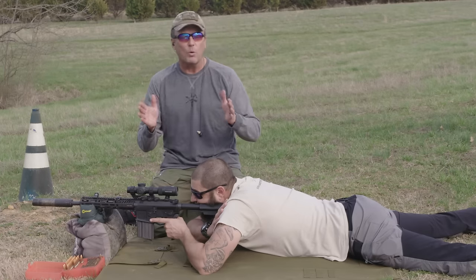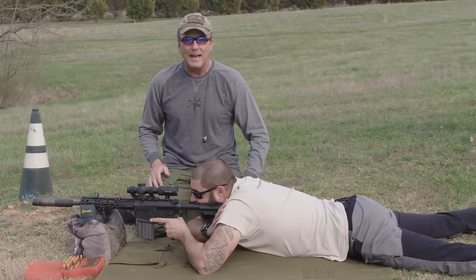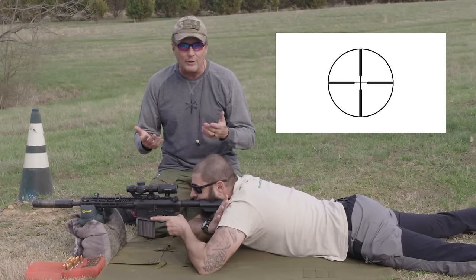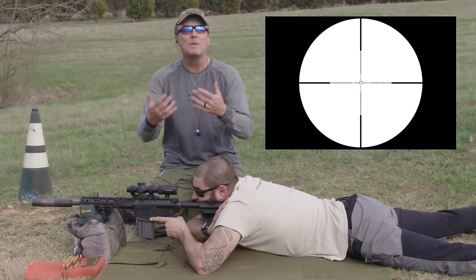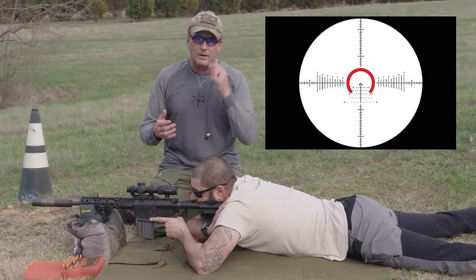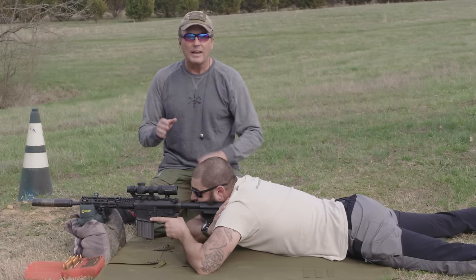First off, what distance do we need to zero? Again, it's going to depend on the reticle you're running. If you've got a regular duplex crosshair, it doesn't really matter — you can zero at basically any distance you want. If you're running a mil reticle, for example this one has one in it, you can zero it wherever you want because you're going to be running your data off your ballistic computer or smartphone.